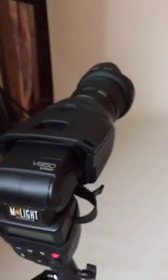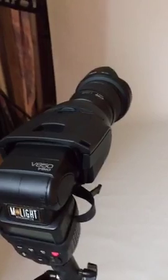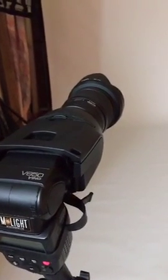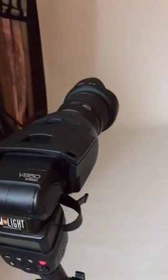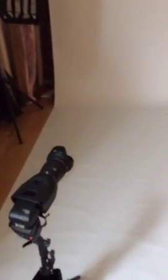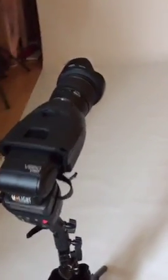I'm shooting this at f/5.6, ISO 400. At f/5.6, my model is going to be nice and sharp, the background is going to go a little soft, and that's okay. If you want a little bit more detail in your background, you could shoot at f/11 — you just have to make sure you're pumping enough light through your Light Blaster with your flash in order to make that happen.